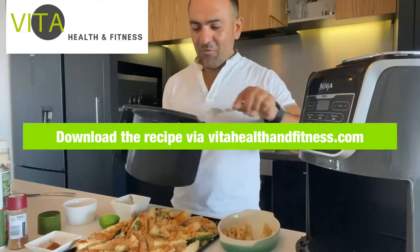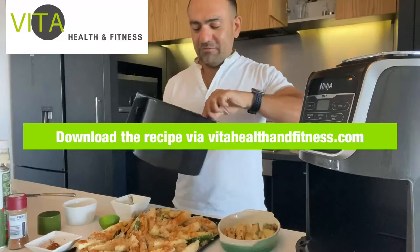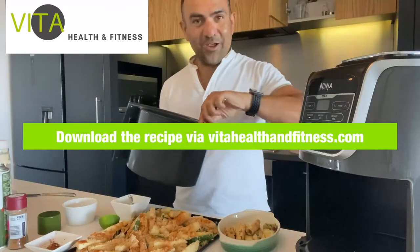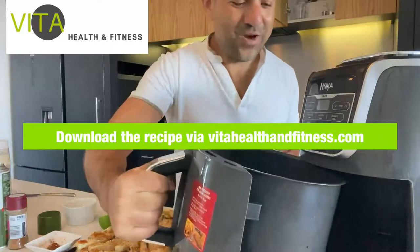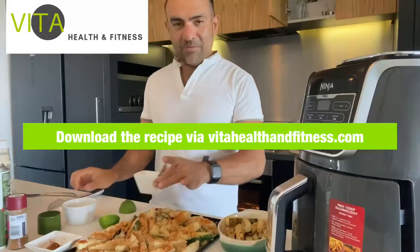If you don't have an airfryer and you're in a rush and want to cook for more than two people, you can bake them and they turn out great as well. It's a great alternative if you haven't got an airfryer.